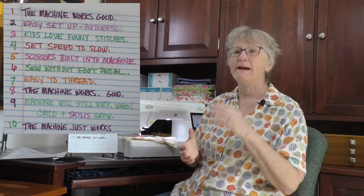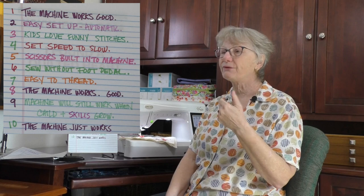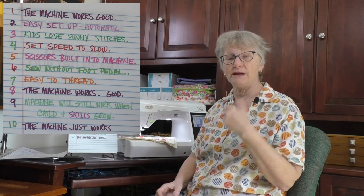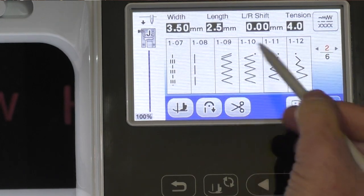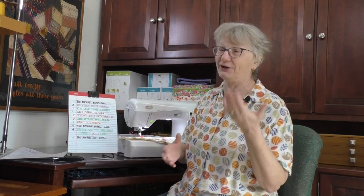Think about a machine that's going to be a little bit more of a machine. You don't have to go as high as the Vesta, but think of a decent machine that works. The second thing is, this is an electronic machine. A mechanical machine has all these different dials for setting up and doing different stitches, which might be frustrating for you or a child. With an electronic machine, you literally just touch the stitch and everything is set up and the machine is ready to go.